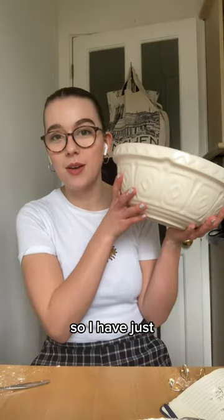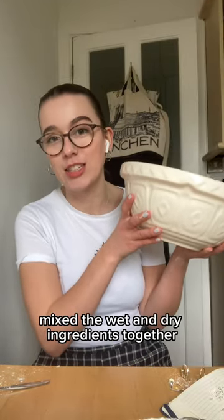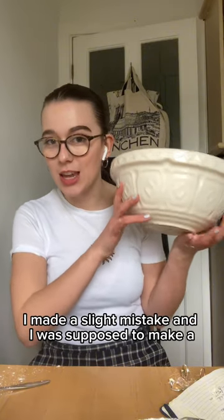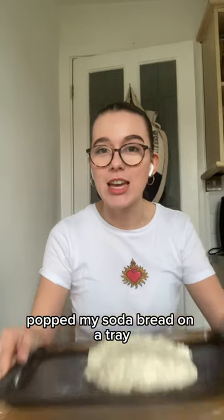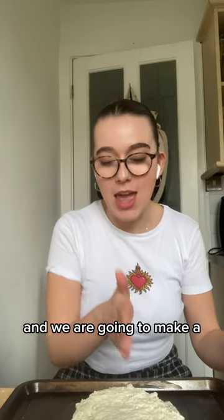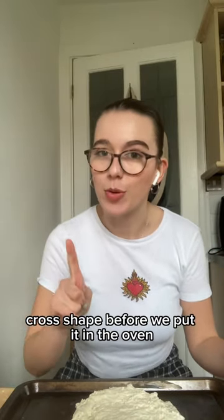I have just mixed the wet and dry ingredients together. I made a slight mistake in that I was supposed to make a well in the flour first and then add the buttermilk, which I didn't do, but we're going to hope that that doesn't matter. I've popped my soda bread on a tray and we are going to make a cross shape before we put it in the oven.